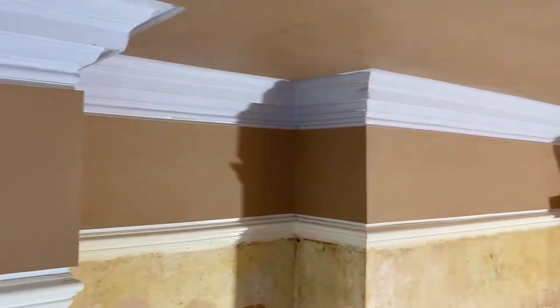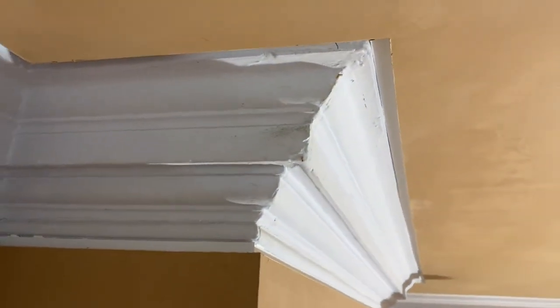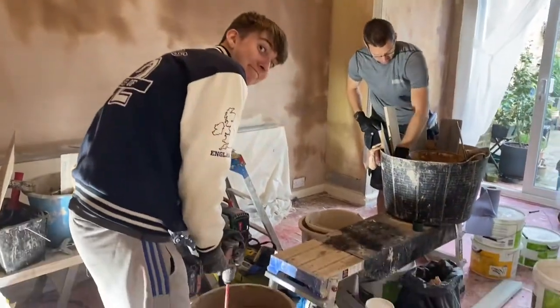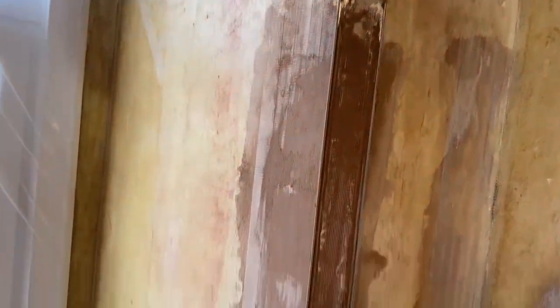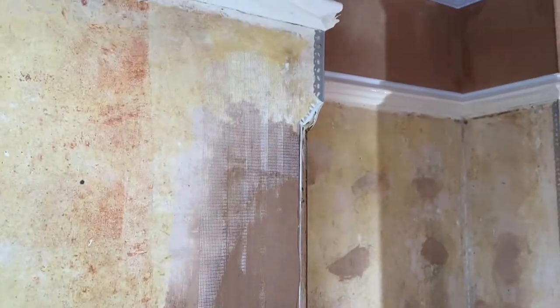These are the shadow gap beads plastered. These are the details. They will of course be decorated and painted still. Lovely details. Nice detail, looking at the detail in those corners.